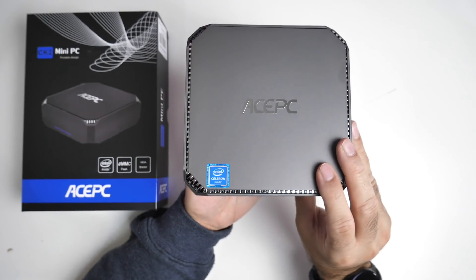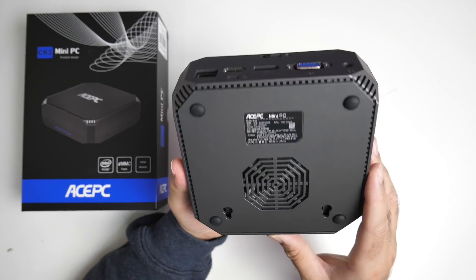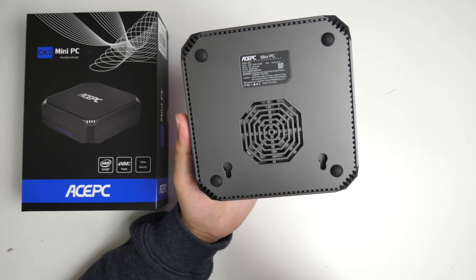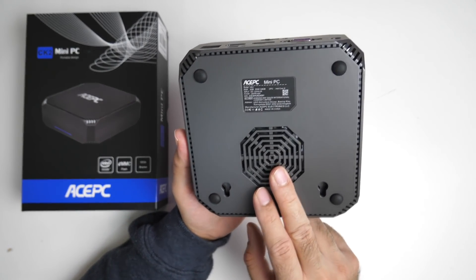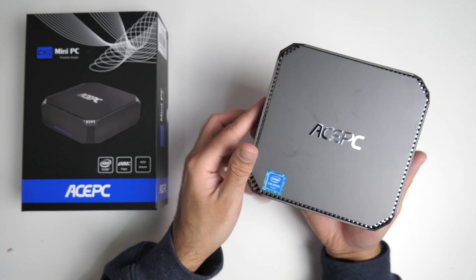That brings us back to the front and if we flip it over this is what the bottom of the unit looks like. At the bottom you can clearly see through the vents that there is a small black fan — an internal cooling fan — and that's always a plus point with these mini PCs.